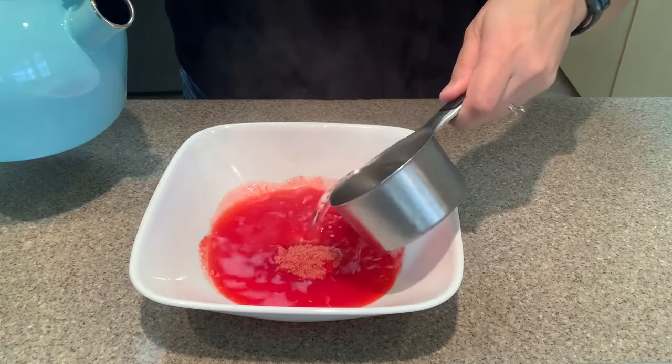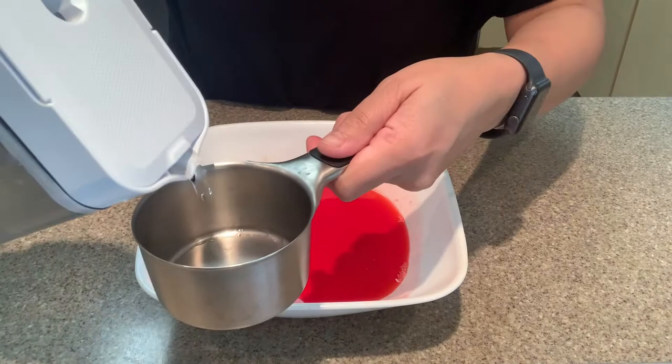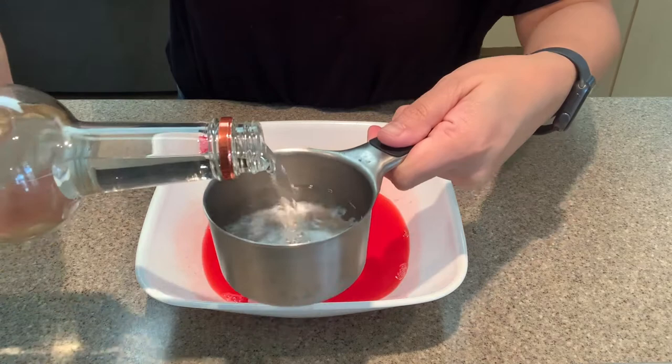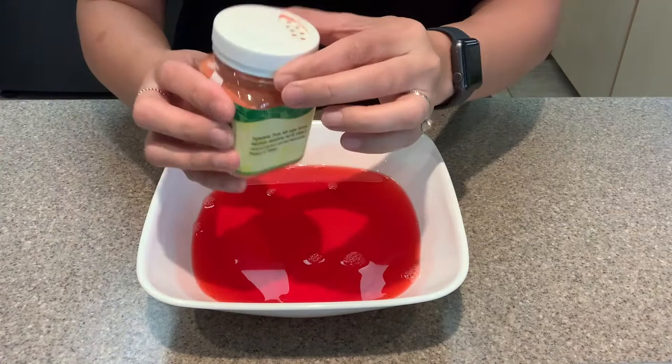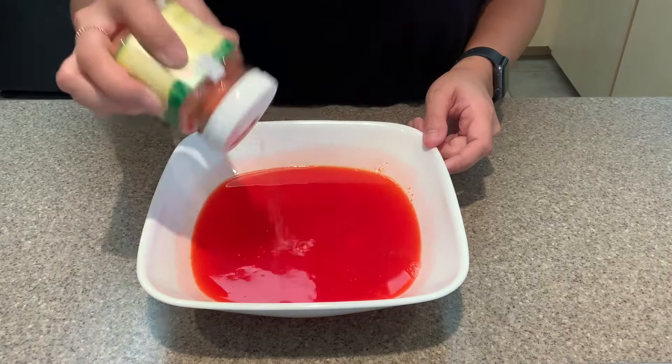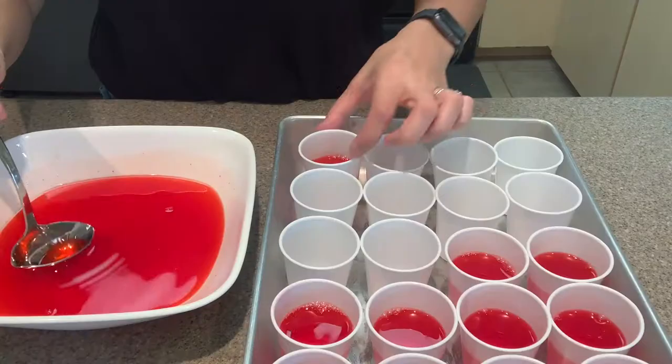Alright, on to the second batch. I'm doing the exact same thing with the same amount of vodka — one cup of boiling water, a fourth cup of cold water, and then a third cup of Tito's vodka. Of course you can adjust the amount of alcohol depending on how strong you want them, as long as the total liquid adds up to two cups. You don't want to go over that or your jello shots will be very liquidy.